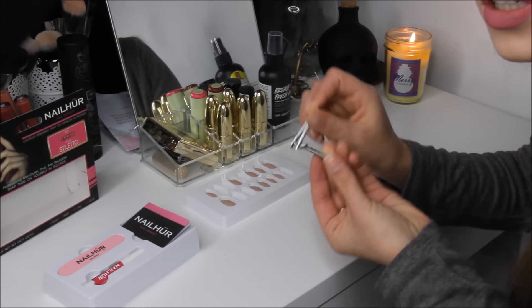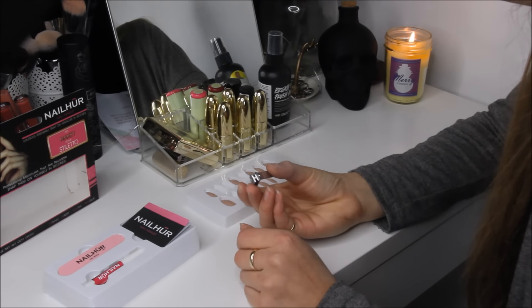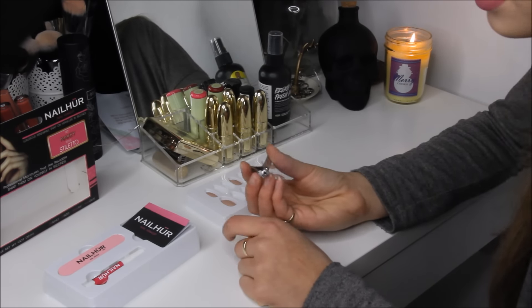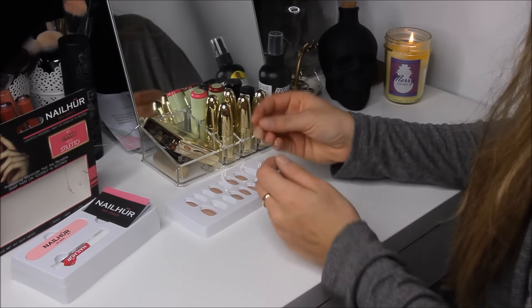I'm just going to trim my nails. I'm literally using little baby nail trimmers — they actually say Gerber on them — because I couldn't find the ones I normally use. It's crazy how easily I misplace things. Okay, so now that we have little nubby fingernails...